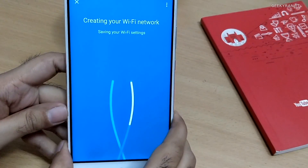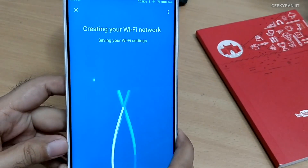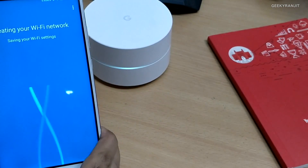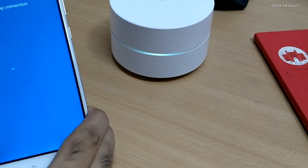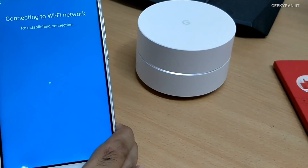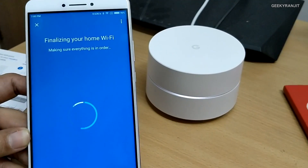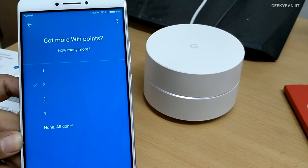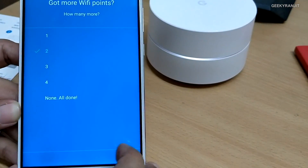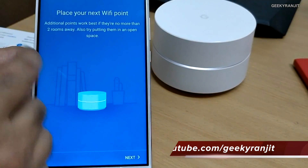The first router is now set up. We need to continue setup for the other points to create the mesh network. It takes a couple of seconds. The LED color changed from blue as it re-establishes the network and checks that everything is right. It's very easy — you don't need to be technical. It asks how many more Wi-Fi points we have; we have two more, so I'll select that and it activates the mesh network.